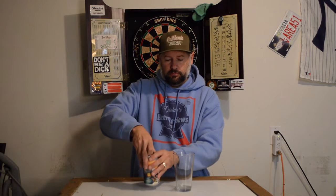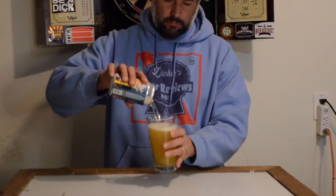I haven't done a beer review out here in my garage in a long time. This has a really light see-through yellow color to it. Put a nice head on that — creamy, thick head.